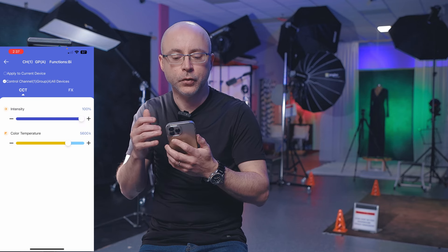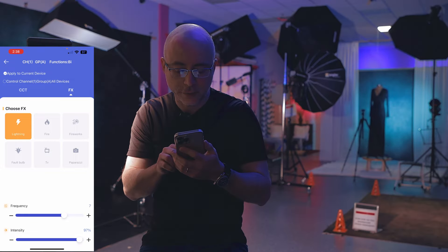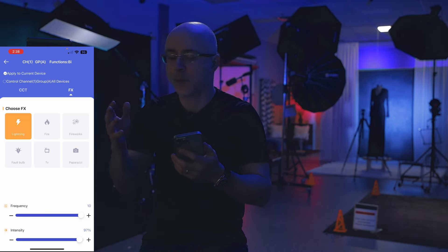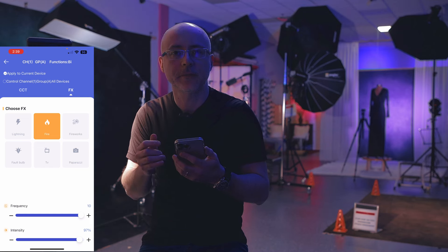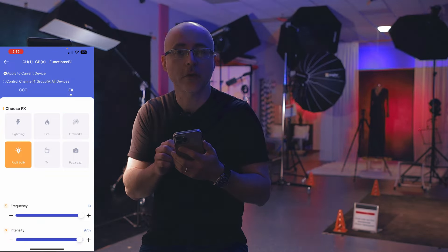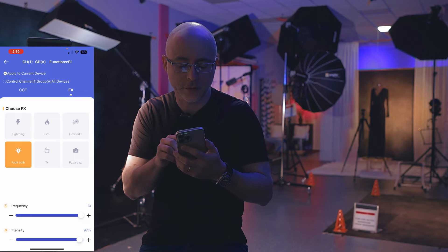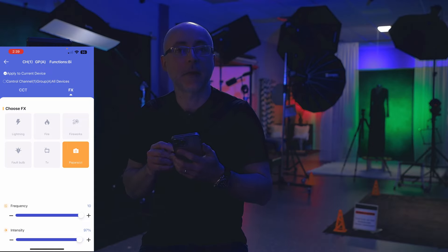You can also control lights as groups. Going to the effects: there's lightning, where you can adjust frequency and intensity but not color temperature — hopefully they'll update that. Then fire, fireworks, the fault bulb where you can adjust frequency, TV, and finally the paparazzi effect where you can adjust frequency as well. They all play on the warm side of the light. The app is simple but reliable — it doesn't crash or freeze.